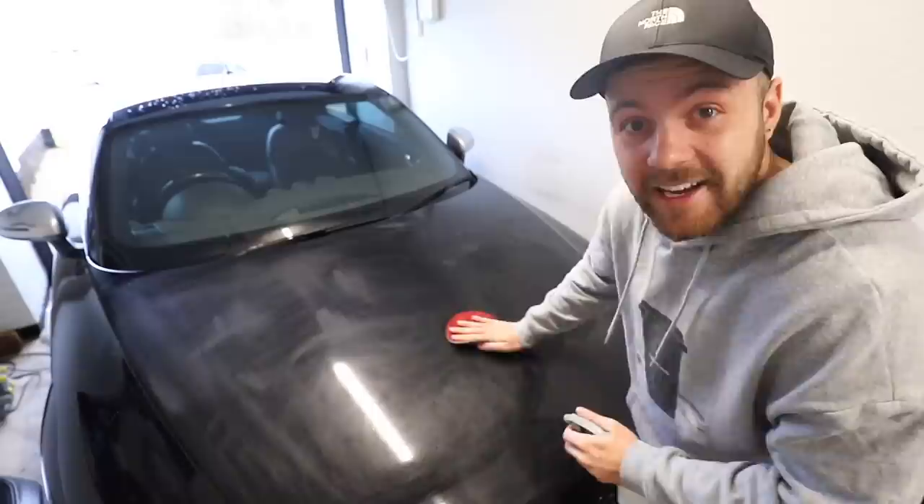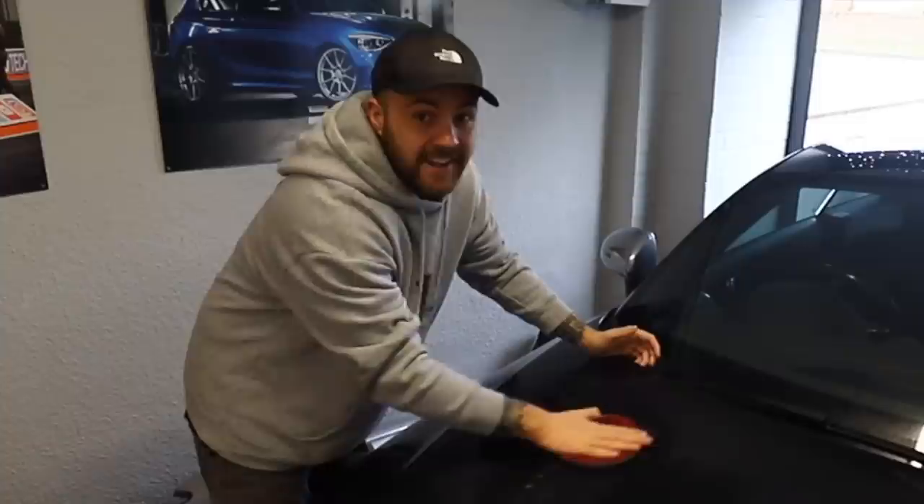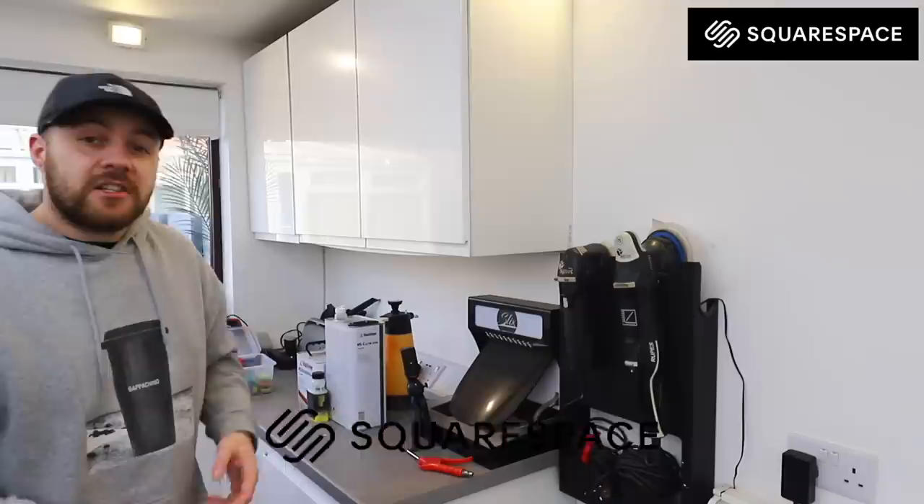Some of you may or may not be aware that what I do for a living is detailing cars, so doing stuff like this every single day. Believe it or not, the hardest part about that job isn't actually dealing with the cars - it's getting the customers through the door. And in this day and age, the only way to do that is through the power of the internet, or more specifically, a website. And that brings us on to Squarespace, who has sponsored today's video.